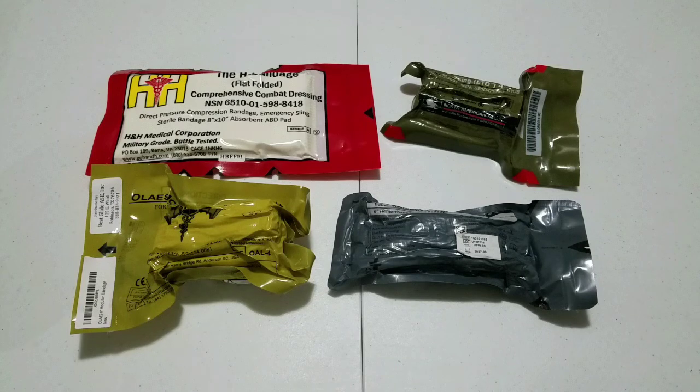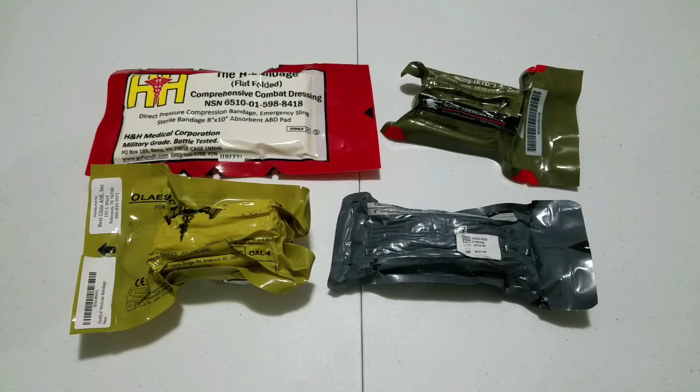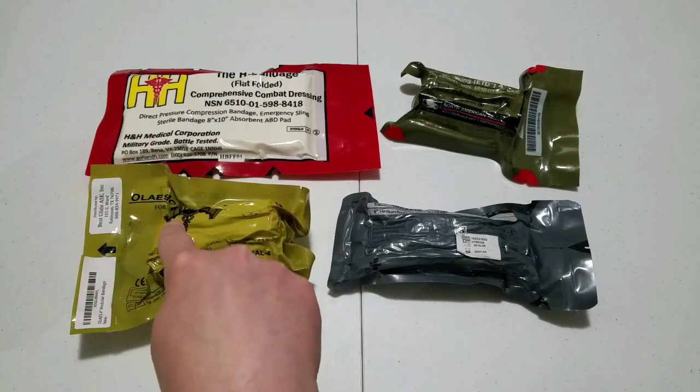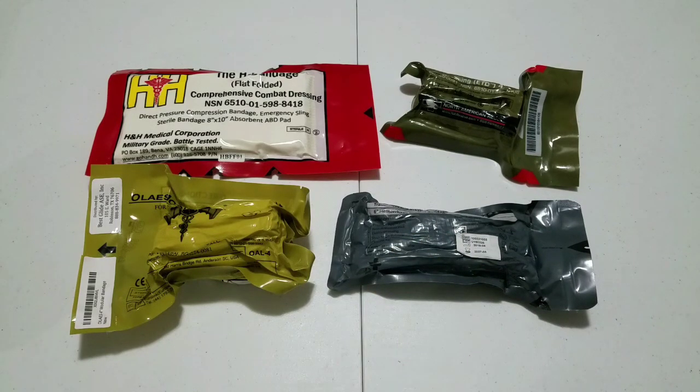Hey YouTube, Vinnie M here and welcome to another video on the channel. Today we are doing an informational video about a pressure dressing. There are a total of 4 videos in this series, one for each of the 4 dressings in front of you: the North American Rescue ETD, the H&H Medical H Bandage, the Tech Med Solutions Elias Bandage, and the Percy's Medical Israeli. Be sure to check out each individual video to find out information specific to that pressure dressing and its pros and cons.